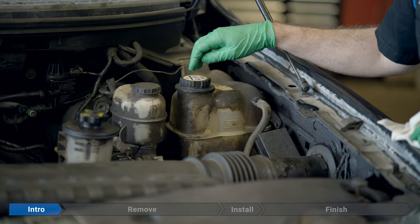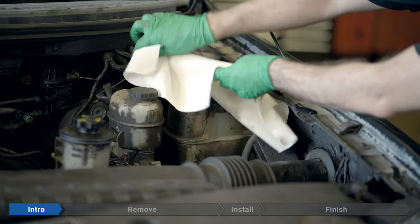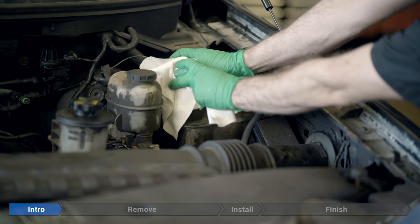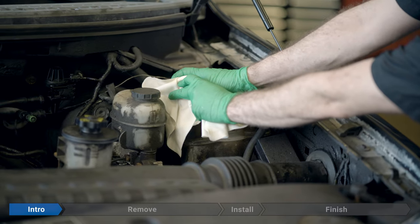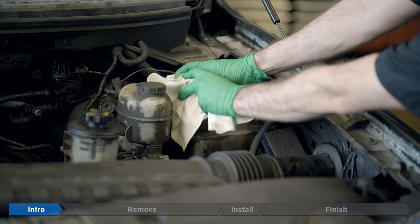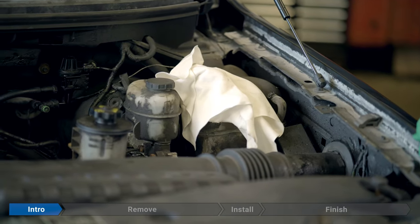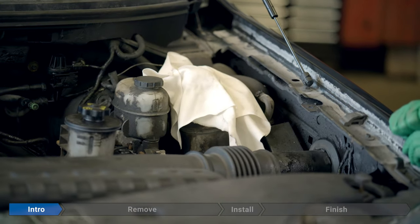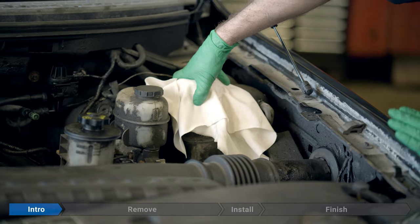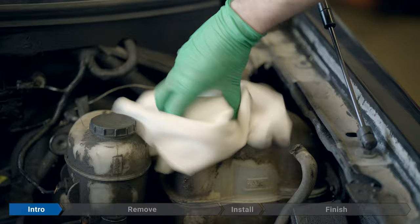Before we remove the cap, make sure you have safety glasses on to protect your eyes. Then we're going to take a rag, cover the cap, and very slowly remove it, listening for any hissing or sounds of releasing pressure. As soon as we hear a little bit of a hiss, just stop. Back off and wait until we don't hear any more air escaping. Once all the pressure is released, go ahead and remove the cap. Even now, just be really careful — don't look directly at it. Leave the rag in place and keep your safety glasses on.